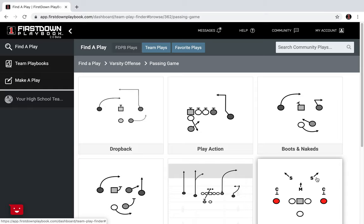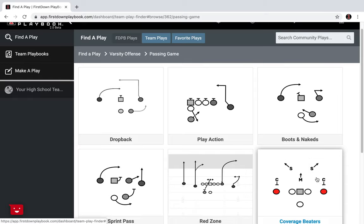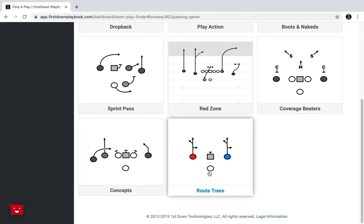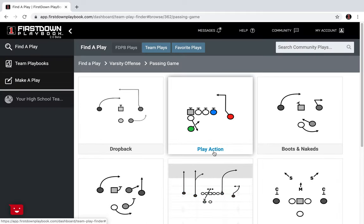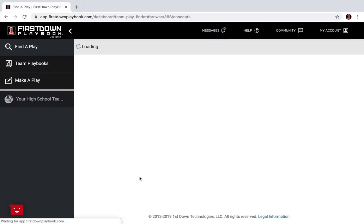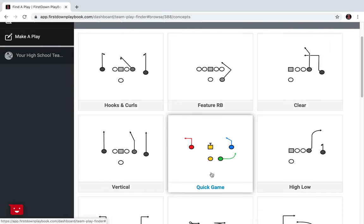Real quick here this morning — we know a lot of you are in training camp and we just want to touch on a topic of going through your training camp with passing game concepts. In the varsity section, first down playbook, as you can see, just in the passing game alone you've got all these options. But we've got a special area right here for concepts.